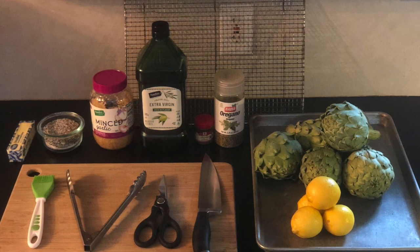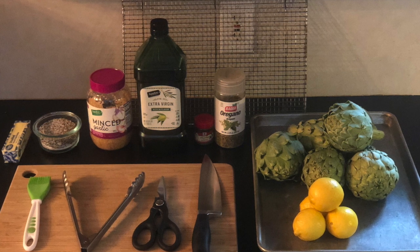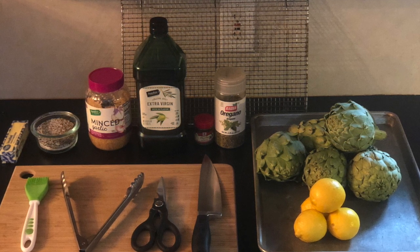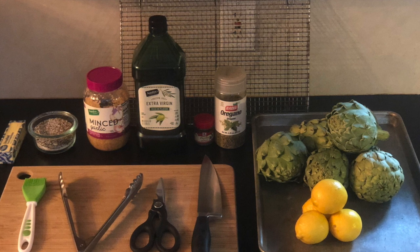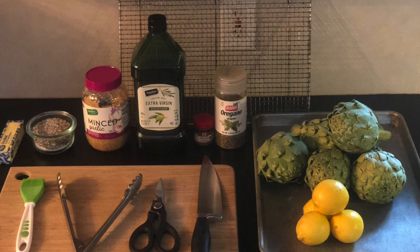For the tools you'll need today: a chef's knife, kitchen shears, tongs, a pastry brush, a cutting board, a roasting pan, and a cooling rack. If you don't have a cooling rack, you can use a plate.